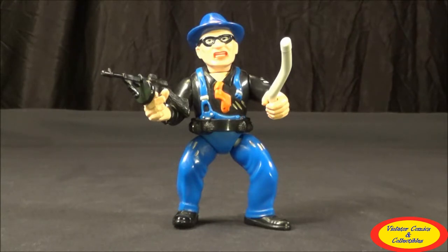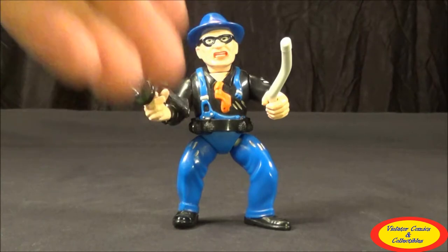The grenade belt cannot go over his shoulders — I feel like I'd damage it by stretching it. Some of the ammo belts on other figures have two different little spots that make it bigger so it can wrap around their shoulders, but this one doesn't have that. It's very tight on his waist, but it looks really good. His tie looks disheveled like he's been scratching. He's got scratch marks on his shoulder, on his legs, and that ripped suspender — it all looks really good.